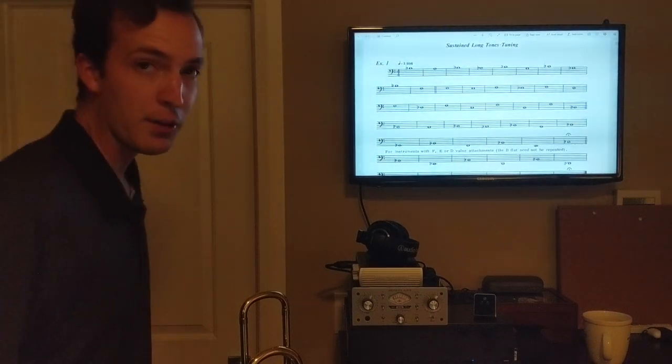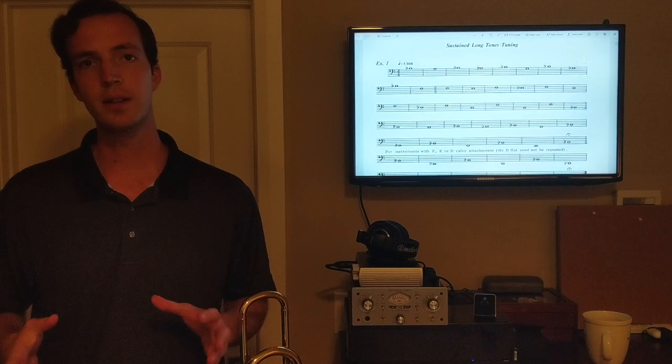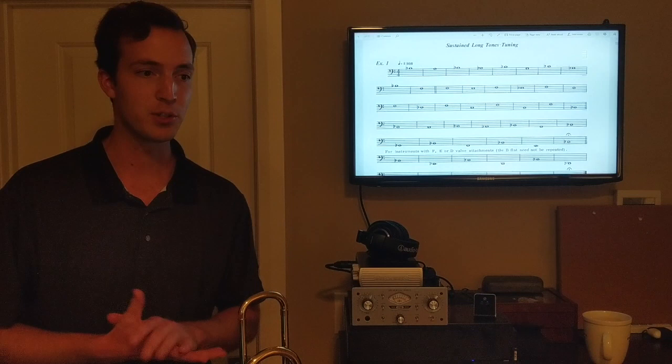Hi everyone, my name is Matt Veazey. I'm a freelance trombonist and music educator in Phoenix, Arizona, and I'm going to be talking about daily routines for low brass players. A daily routine is a collection of exercises that you play every day that helps you stay in shape on your instrument — just like athletes have to exercise every day, musicians have to exercise every day.